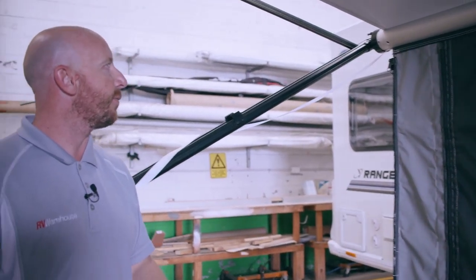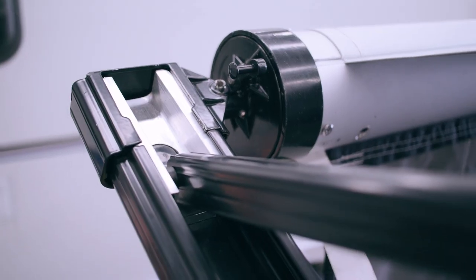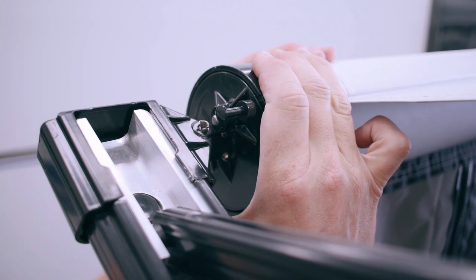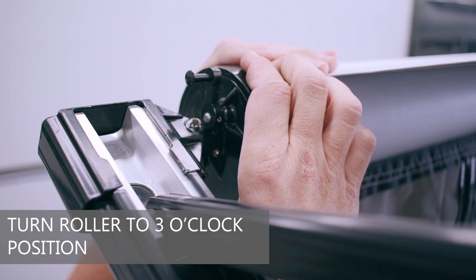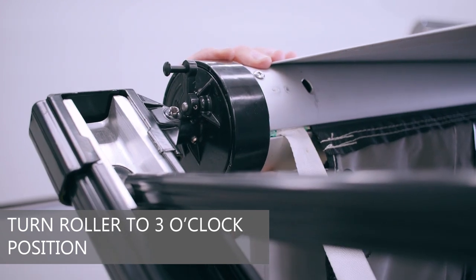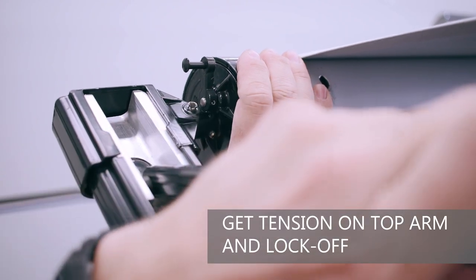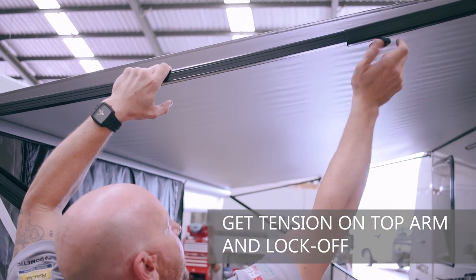From here we can set up your anti-flat kit, turning your roller to the three o'clock position. Always keep your hands on the awning roller so it doesn't roll away. First, take the tension off the spring, click the switch into the wind-up position — rolling the awning towards the van — and look for that keyway to be pointing at the caravan, which is at three o'clock. Then pull the top arm down and out, getting as much tension on that fabric as possible, and lock it up.